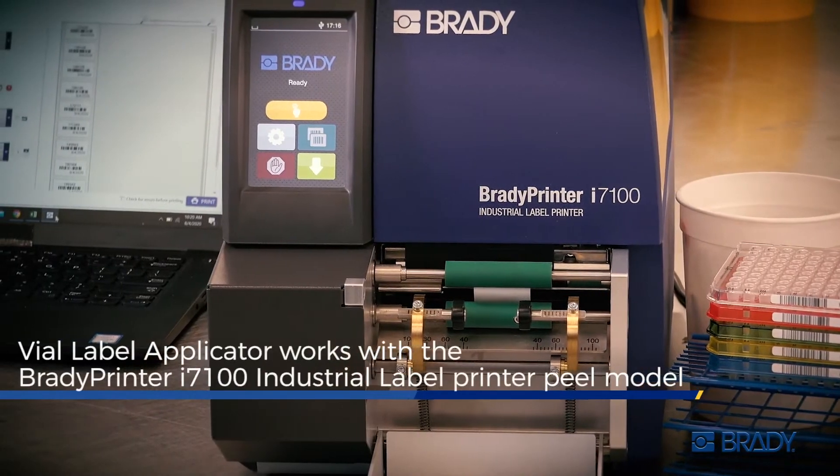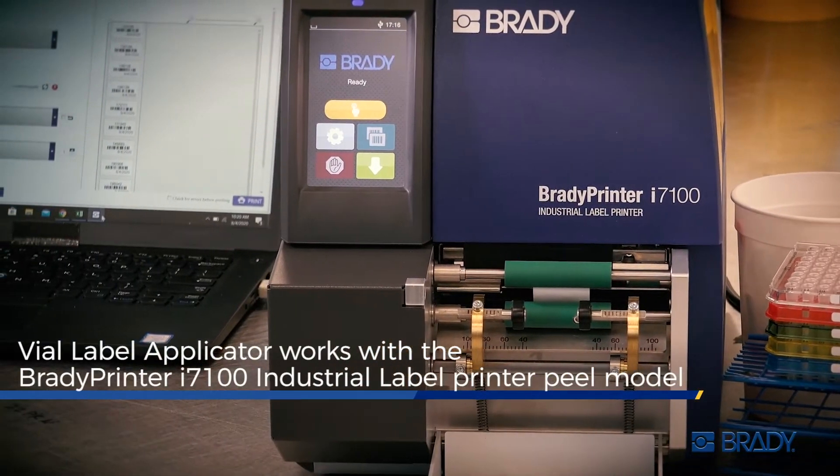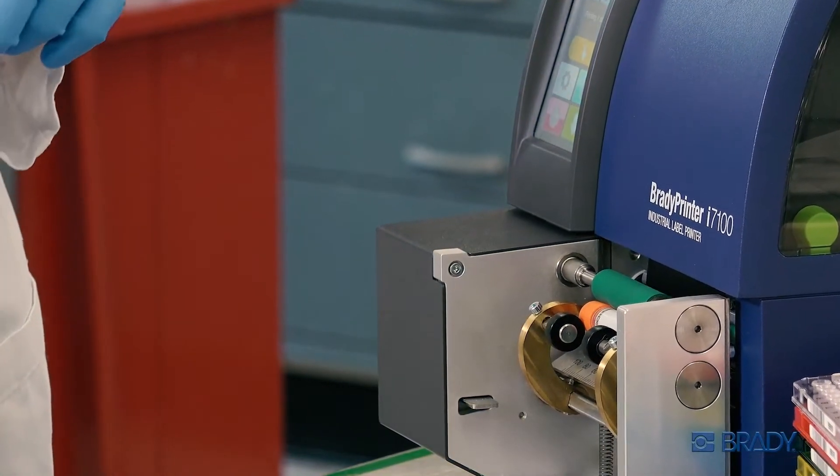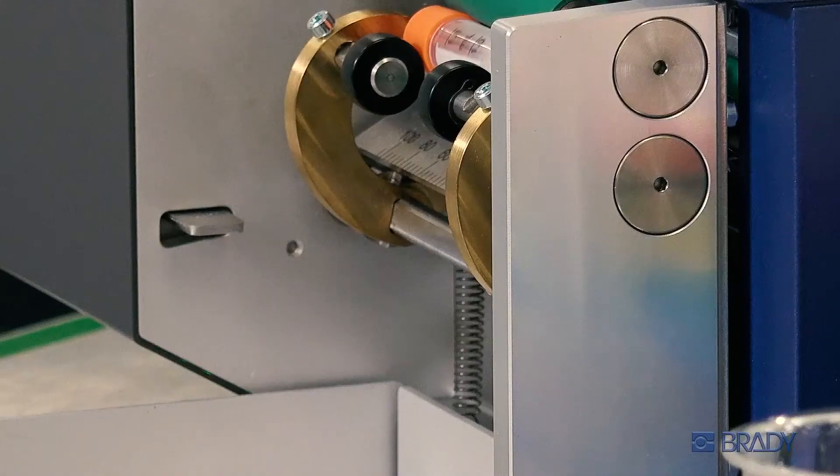Put Brady's Vial Label Applicator in the mix with a Brady Printer I7100 Industrial Label Printer. Together, they're the key to unlocking lab efficiency like never before.